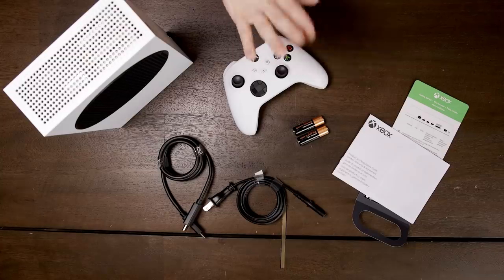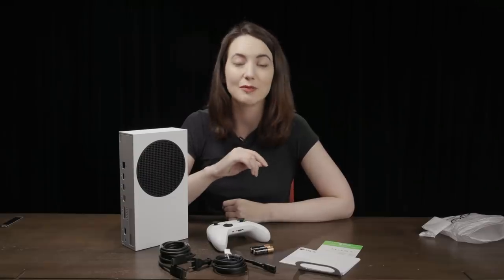So there you have it — that's everything that comes in an Xbox Series S retail box. Keep your eyes peeled to gamespot.com and YouTube.com/GameSpot because we'll be putting this little guy through his paces and comparing him to his big brother, the Xbox Series X. Thanks for watching.